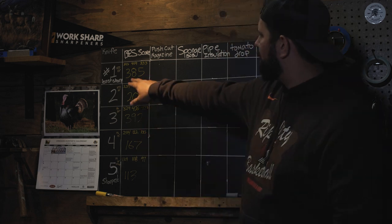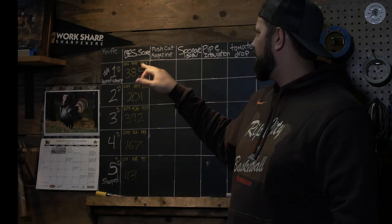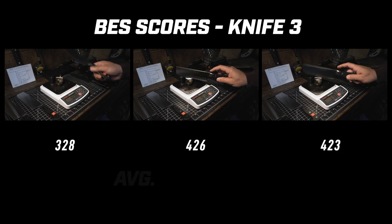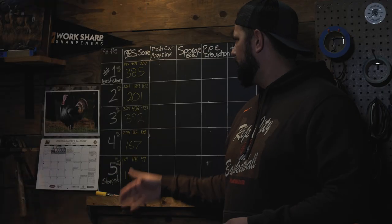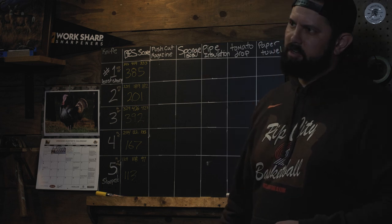As you can see, these are the average BESS scores: number one, convex at 25 degrees, is 385; number two, 201; number three, the Precision Adjust at 20 degrees, is 392; number four, 167 at 15 degrees; and number five, 113. These average scores translate into the sharpness of each knife in its current condition.